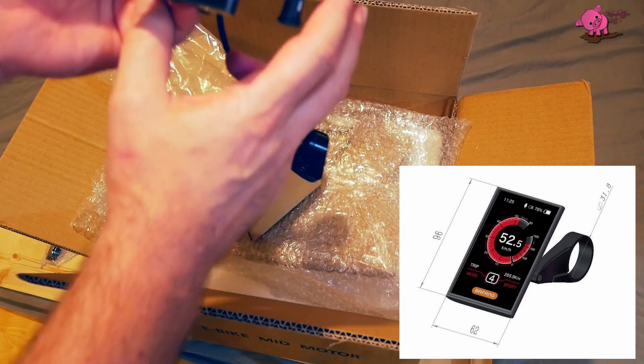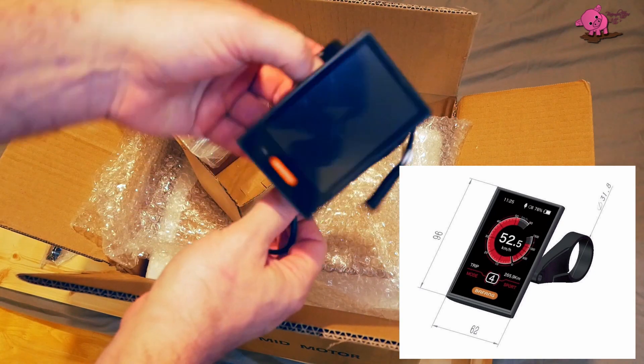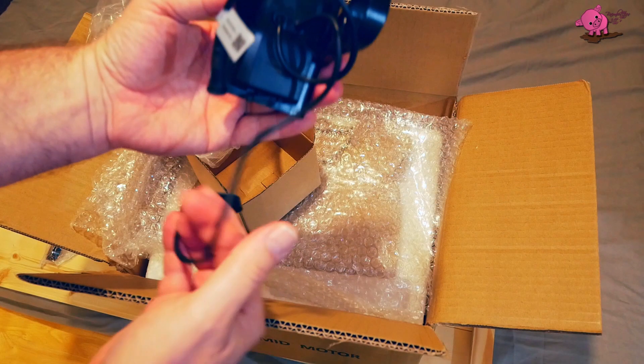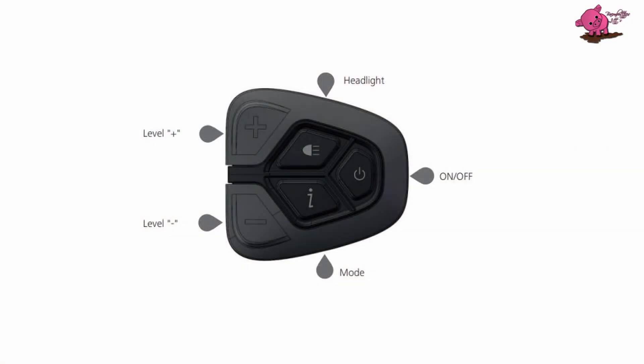The display is a good size, and it looks well made. On the back is the model number DPC18.U3.0, and the control pad has buttons for headlight, power, level and mode.